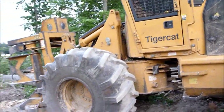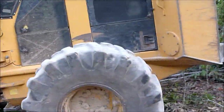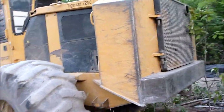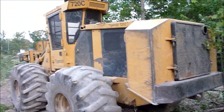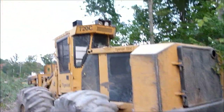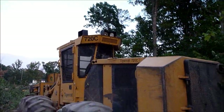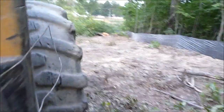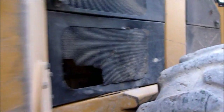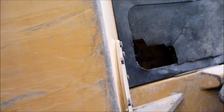It articulates just like a wheel loader. They're always nice and beefed up for wood work — it's got nice bumpers on it and all-around headlights. With logging, everything always has scratches and the tires always have chunks missing out of them. Nice and warm from being used today.